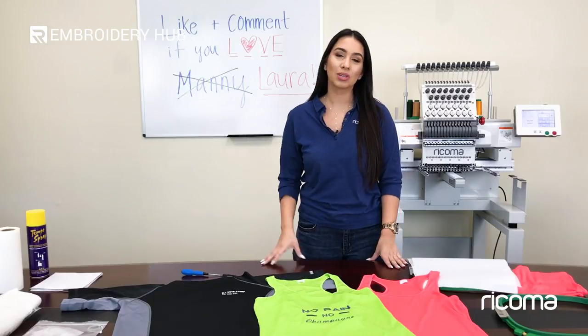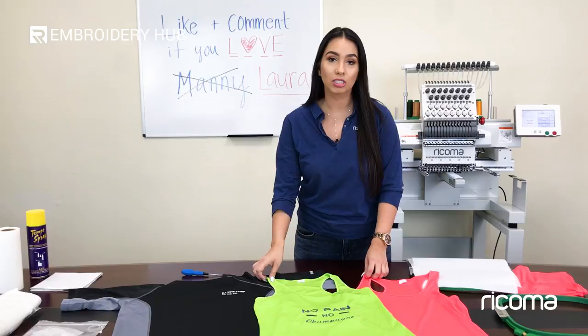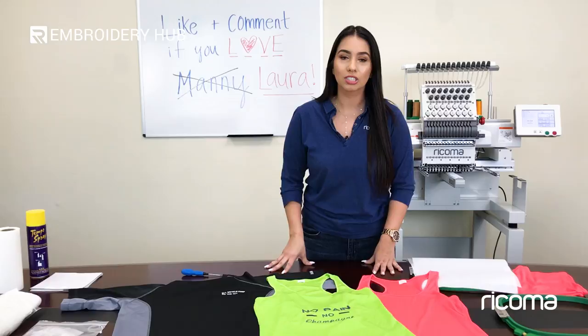Hi guys, welcome back to another episode of Embroidery Hub. Today I'm going to talk to you about 100% polyester fabric. For those of you who don't know, this type of material is the type of athletic wear and performance wear that we see requested by a lot of sports teams, gym goers, and it's very popular in the custom apparel industry.